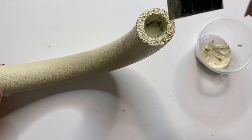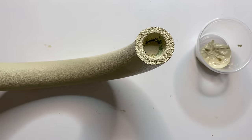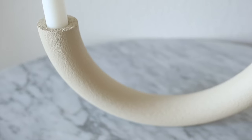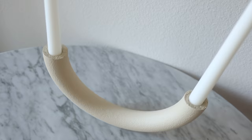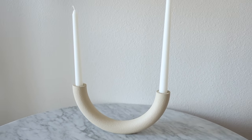Once that's all painted you can give it a coat of clear spray paint and your modern candle holder is complete. This project is such a great dupe for the modern arch candle holders I've been seeing everywhere. What's great about this project is that you can create two candle holders with one foam wreath and make it a rainbow or U-shape — it's totally up to you. I absolutely love how this came out, I think it looks so cute and it was also so easy to do.